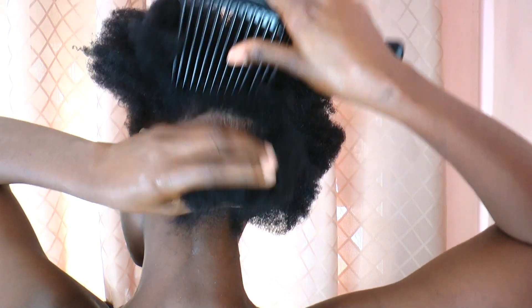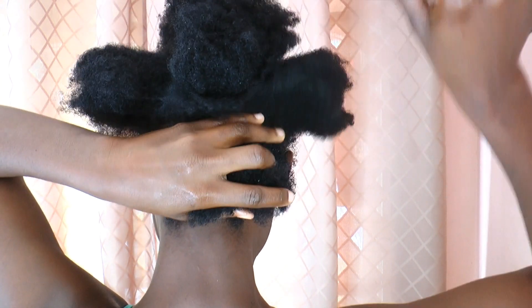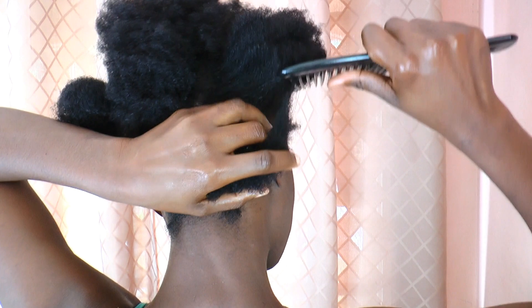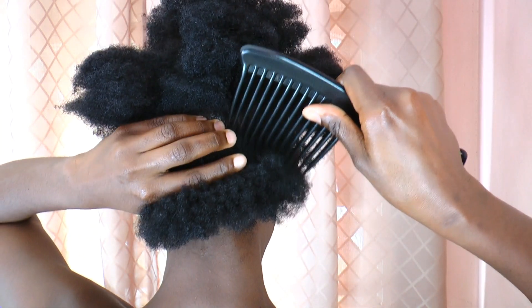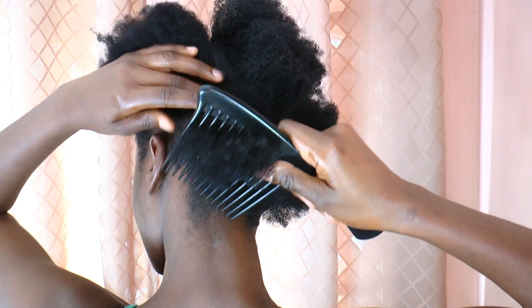This method really makes my hair feel silky smooth and soft — it's really easy for styling. People always touch my hair when I do this and say that I have soft, beautiful hair.